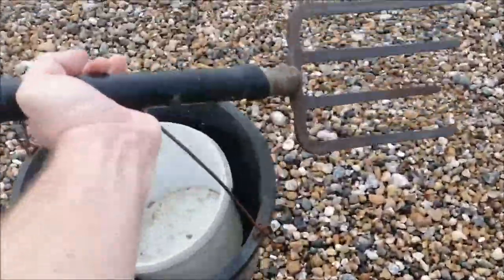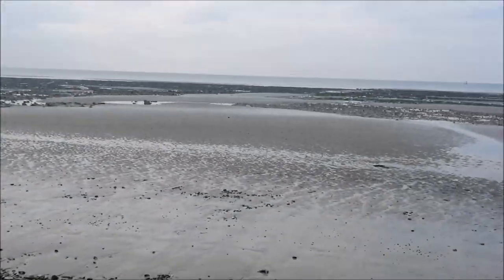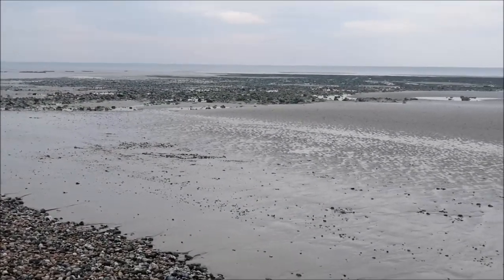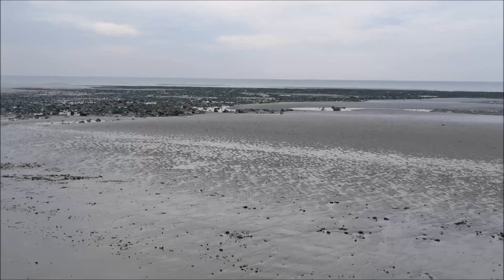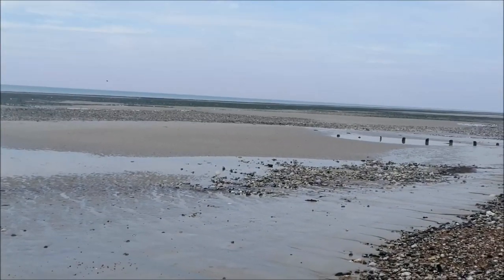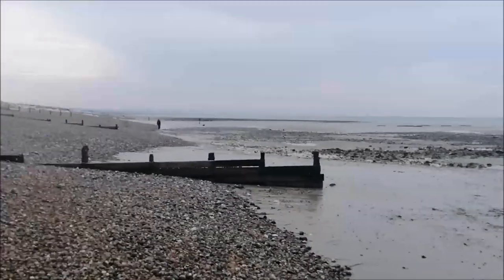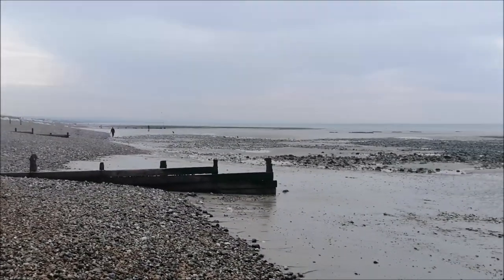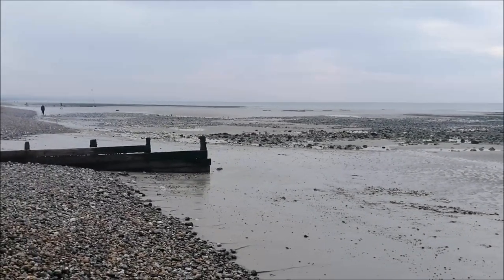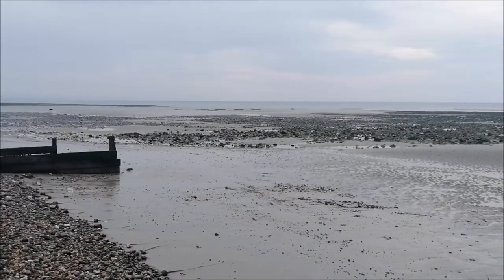Just standing here swerving, got the trusty forks, got Dixon lugworm, got all these rocks here as well. I'm going to try and find a few crabs, see if there's any peelers about. Plan later is to get out fishing, probably right down shore in the distance and see what we can find. Seeing someone else just been bait digging down there, so it's a good sign that there's worms about.